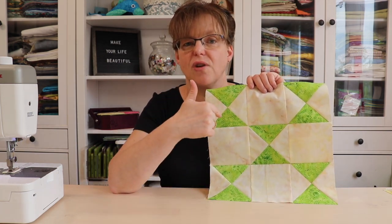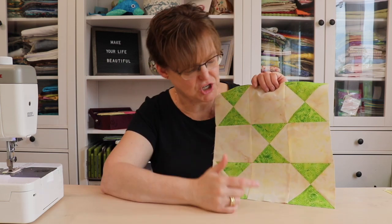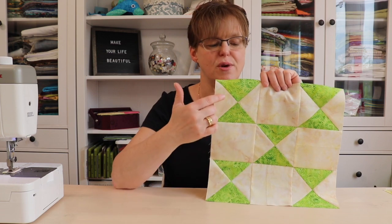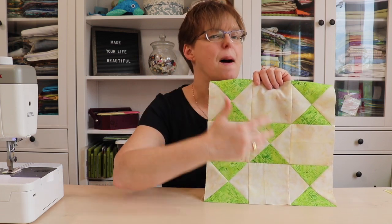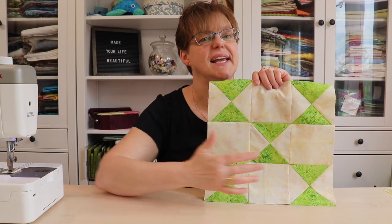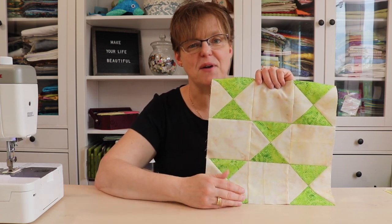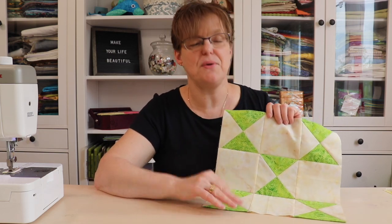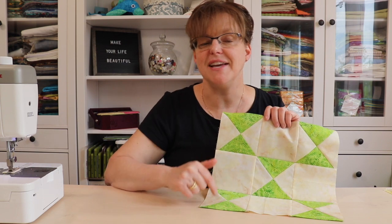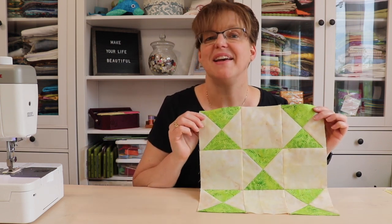It's a pretty simple block made with quarter square triangles on a background — you can see it's a nine patch. I don't know if it's called Clown's Choice because it resembles clowns tumbling or juggling, but it's a fun little block. It's 12 inches finished size.